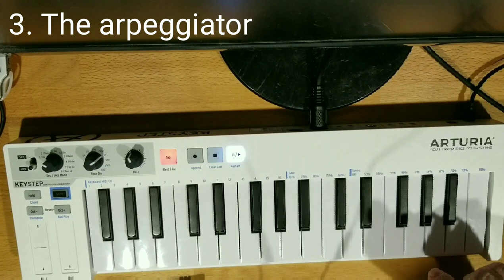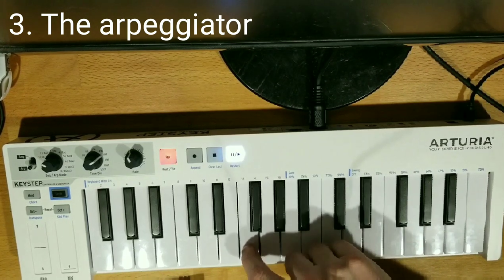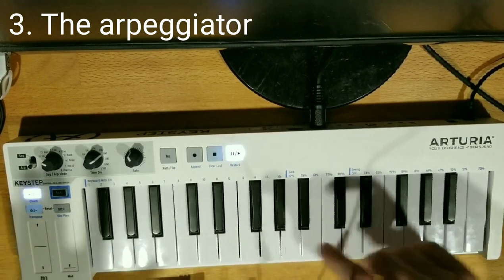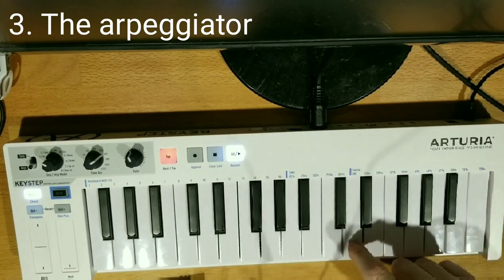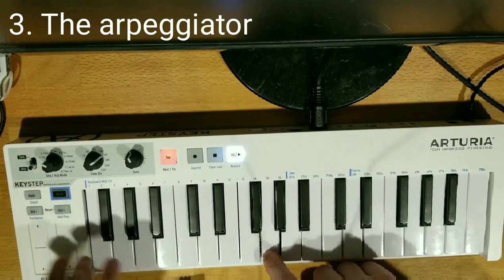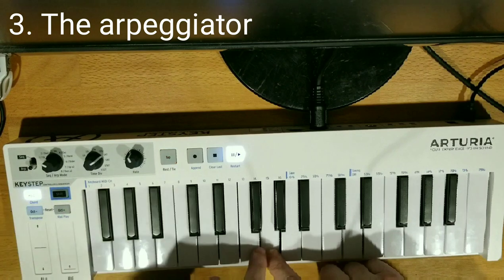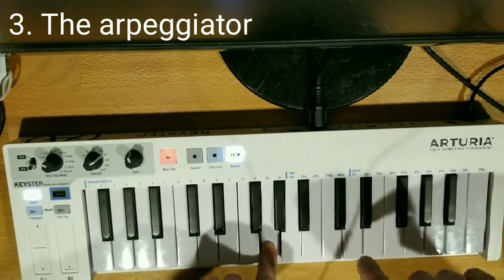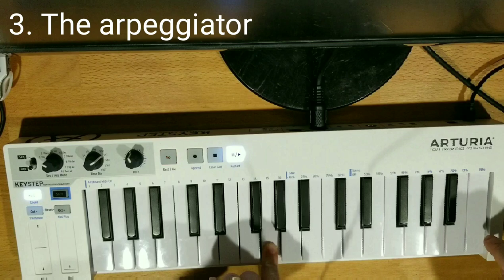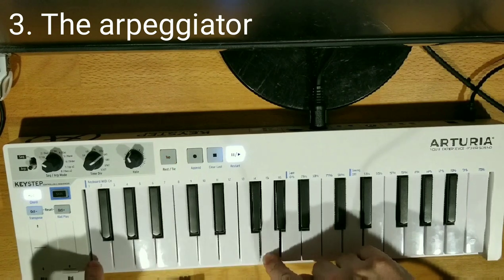Let's say you don't want to have to hold down the key. Push down the key, push Hold — there you go. Push Hold again if you want it to stop. Now let's say you want to build up your own ARP — hold down the key, keep holding down that key, and add what you want on top of it. It's going to keep on appending whatever you push last onto the end, unless you push something lower.